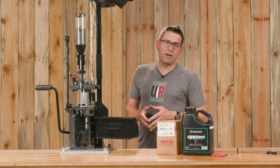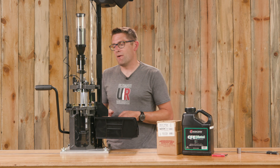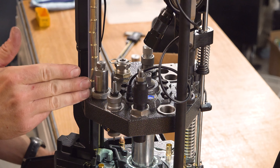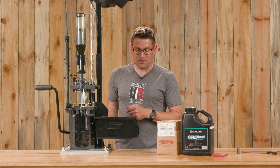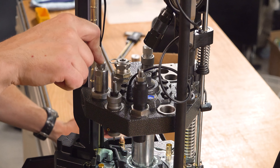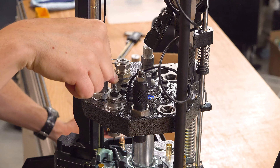Before we crank out some 9mm ammunition, let's look at each of the stations and some of the common die setups and functions. Station number one is case insertion. Stations number two and three can be used for decapping and sizing. Underneath there's essentially a funnel that's going to funnel the spent primers down to the discharge hose. Here I've got a dedicated decapper in station number two, and station number three is a sizer deprimer.